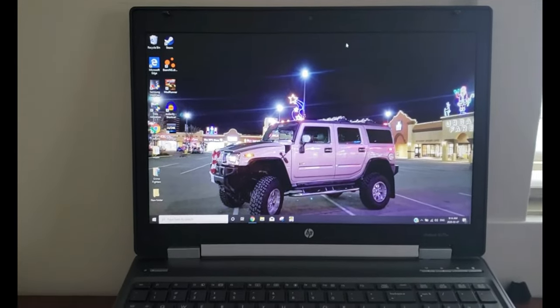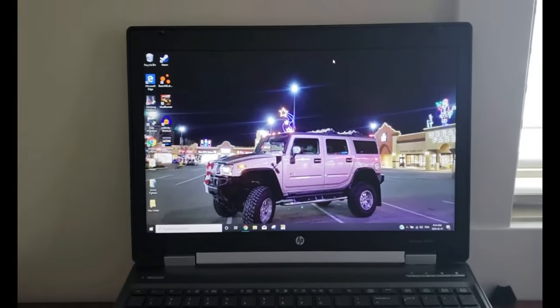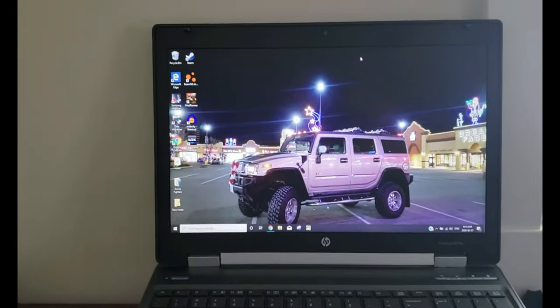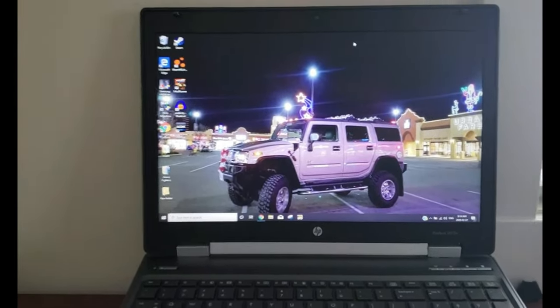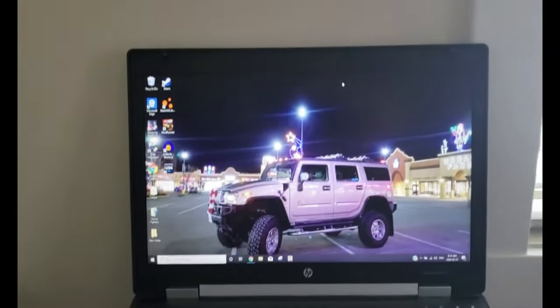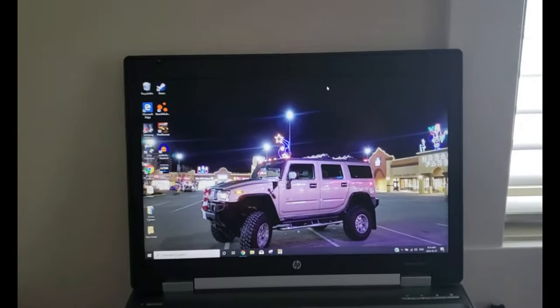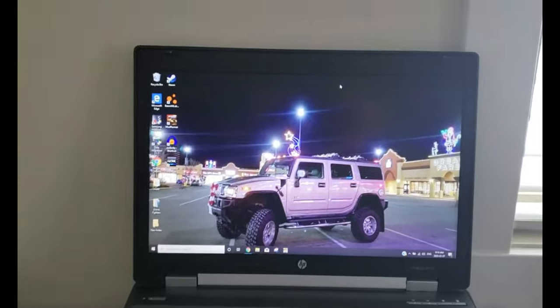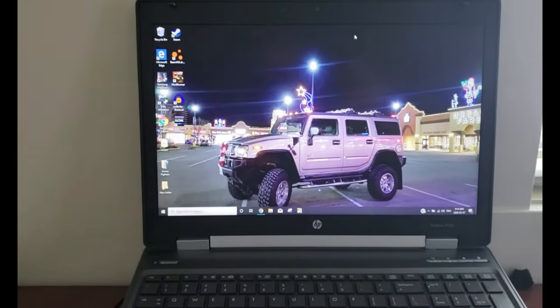Frankly, shopping around everywhere, you're looking at like $1,000 just to get into something that would play what he wanted to play. I thought there's no way, there's got to be a cheaper way to do this. So I started looking around Marketplace and found something that was very similar in specs to what I wanted. Granted, this is an old computer, but it is very powerful for what it is.